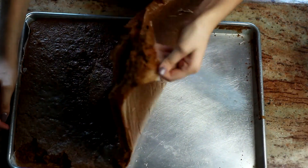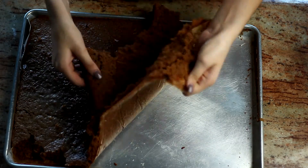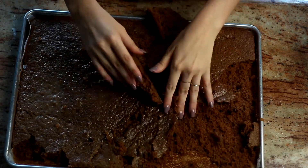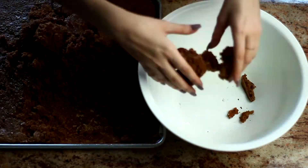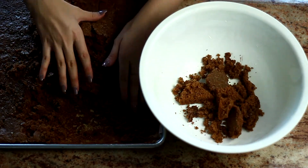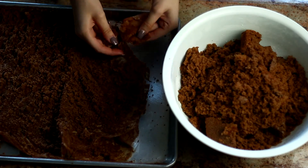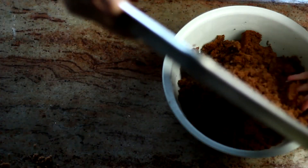Obviously there was a switch of plans, and I actually liked this idea better anyway. I went ahead and broke the rest of the cake — which honestly felt super satisfying — put it in a bowl with the bigger pieces, and then went in with my hands and broke those into smaller pieces until there were no more big chunks.